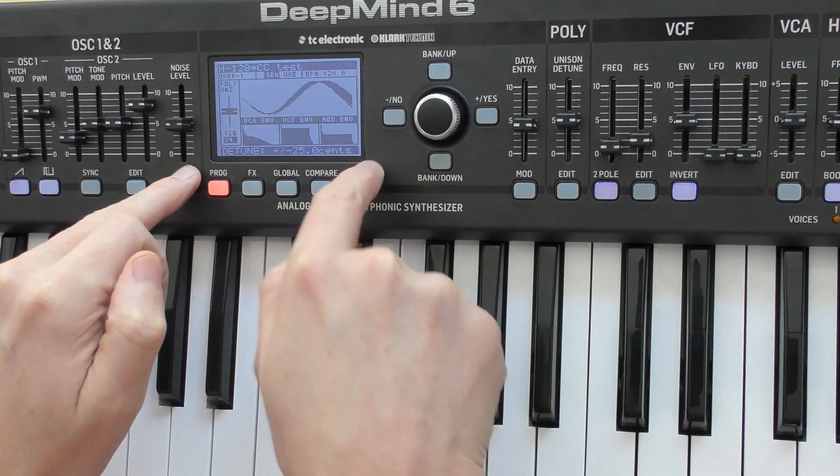Another thing I like is the full set of sockets on the back. It's got expression pedals, MIDI in and a MIDI through — who knew those things still exist? Literally the reason I didn't buy a Minilogue when I wanted one for Helicopter Quartet was that it didn't have a sustain pedal input. This has a sustain pedal input, and I find it very hard to play without one sometimes.